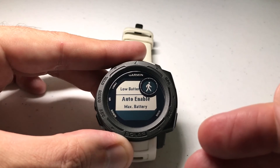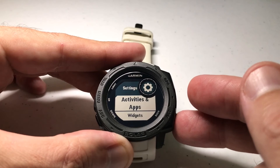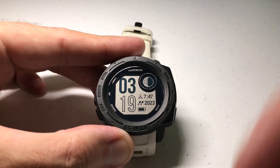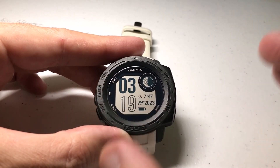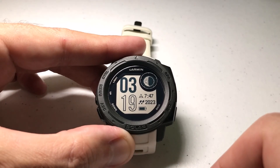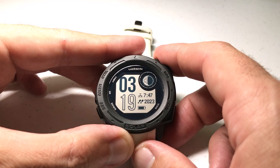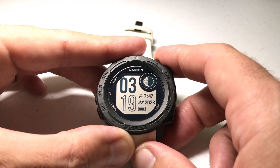You can set this any way you want for any activity. Once you're done you can simply press the back button and whenever you do the activity those settings will take place. It's kind of a neat feature — it's basically set up to allow you to get the most you want out of your activity but also have a backup plan in the event that your battery life is going low. As always I hope the video helps make sense. If you've got any questions post them in the comments — happy to help you out. Thanks for watching.